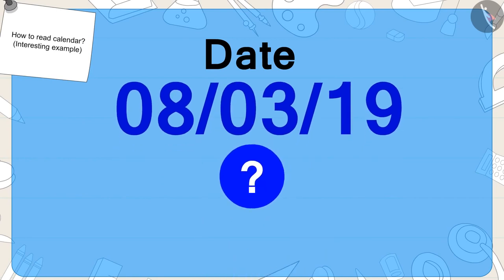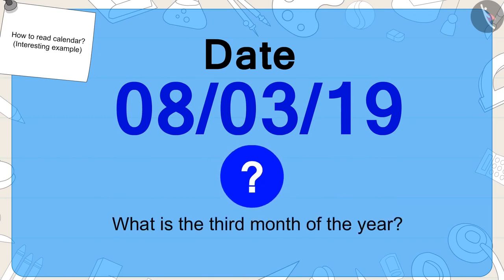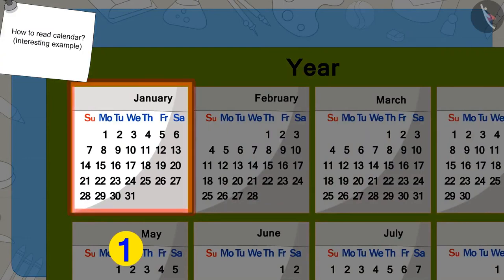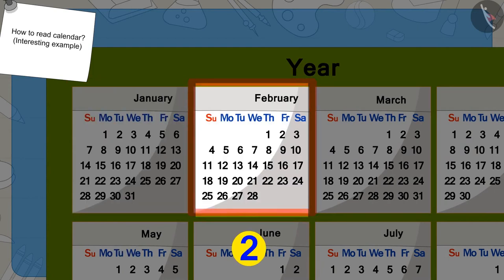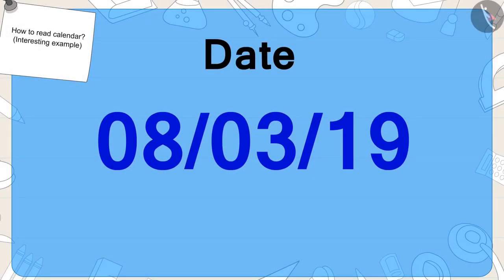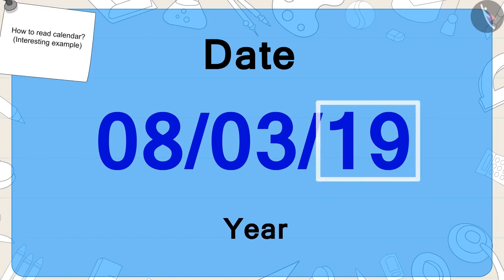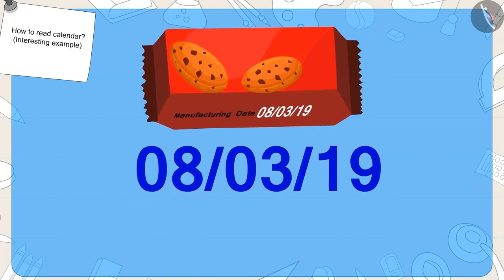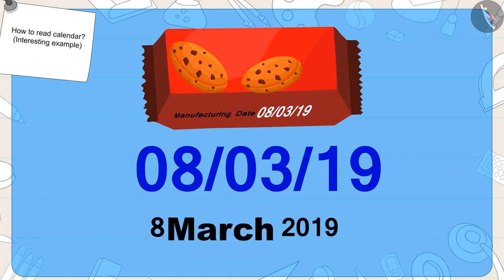What date is on Golu's biscuit packet? Eight. The next number shows the month number. The third month of the year is March. Finally, the last number represents the last two digits of the year — nineteen means the year two thousand nineteen. So the date on Golu's biscuit packet was 8th March 2019.